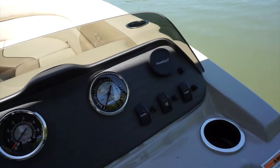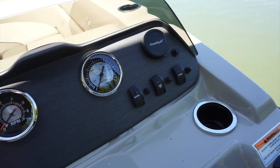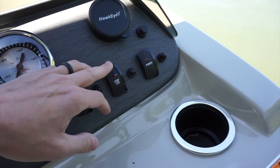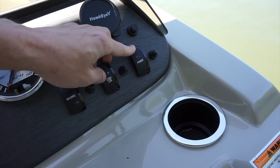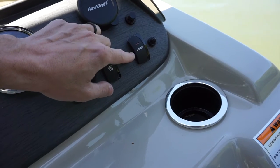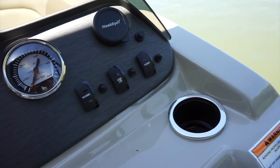Under no circumstances should you be running at full speed unless you are in the dead center of the lake and you know you're in deep water. On the dashboard, we also have your navigation light, a courtesy light which is an interior light, and your power button. This power switch brings power to the radio and the depth finder. The boat will operate just fine without the power switch on, but you need to make sure you always turn it off when you're done so it doesn't drain the battery.